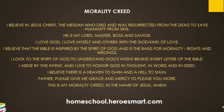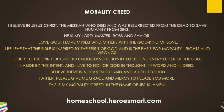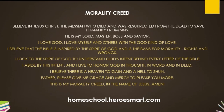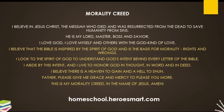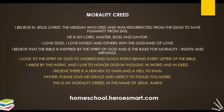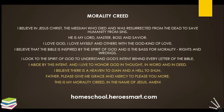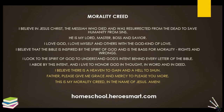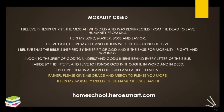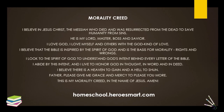I believe in Jesus Christ, the Messiah who died and was resurrected from the dead to save humanity from sins. He is my Lord, Master, Boss, and Savior. I love God. I love myself. And I love others with a God kind of love. I believe the Bible is inspired by the Spirit of God and is the basis for morality, rights, and wrongs. I look to the Spirit of God to understand God's intent behind every letter of the Bible. I abide by this intent and I live to honor God in thought, in word, and in deed. I believe there is a heaven to gain and a hell to shun. Father, please give me grace and mercy to please you more. This is my morality creed. In the name of Jesus, amen.